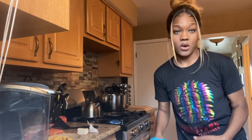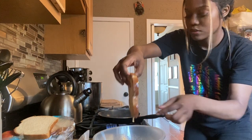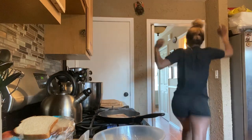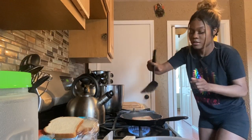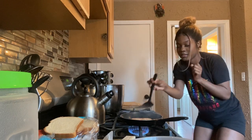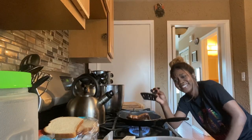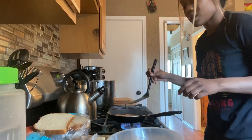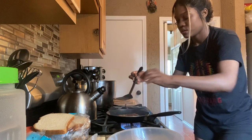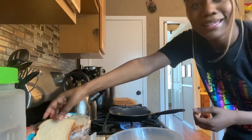I went ahead and put the butter on the pan and I'm about to get the bread, dip it in, and place it on the pan. Okay, I'm doing this right. Flip this boy. I don't know how much this is supposed to cook.